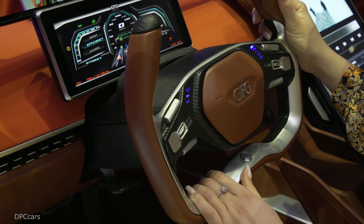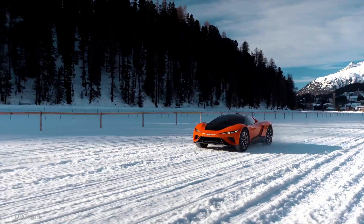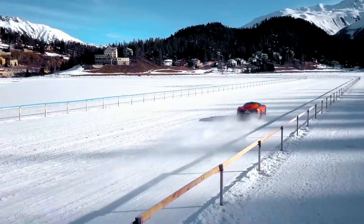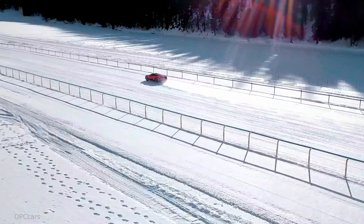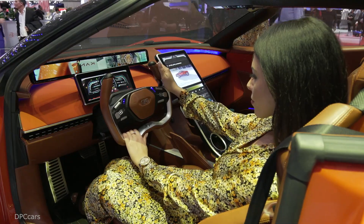Power is provided by a pair of electric motors, each developing 180kW, so combined output stands at the equivalent of 483hp or 360kW. What you see here is more than just a pretty face, as the car has already evolved to a running prototype based on an electric platform developed in partnership with CH Auto.